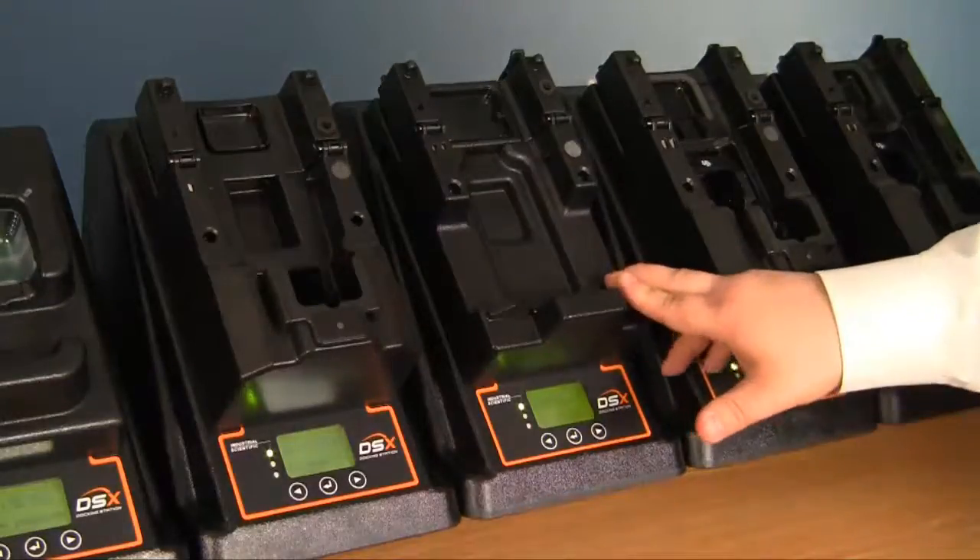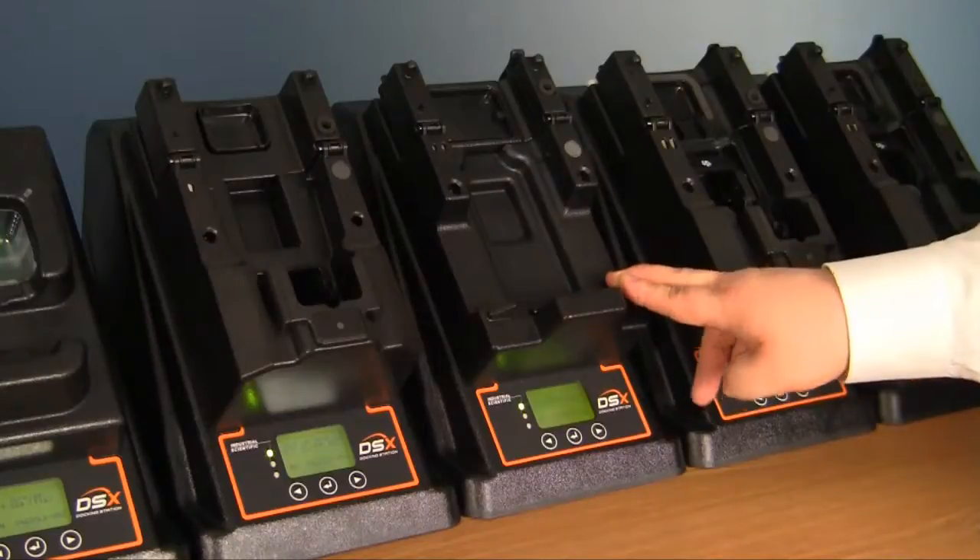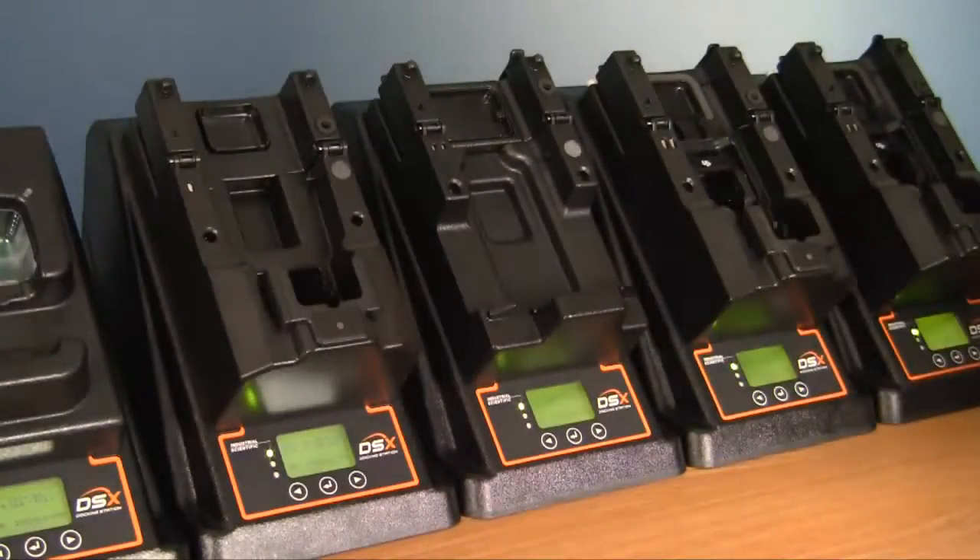The MX-6 docking station can be set up to accept either pumped or non-pumped instruments. Currently this one is set up in diffusion mode, or non-pumped instrument.